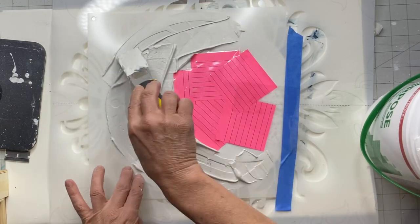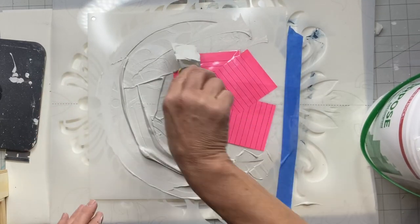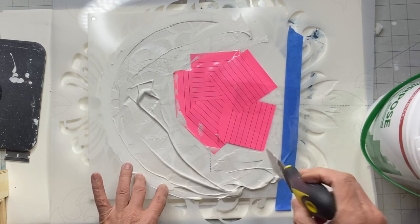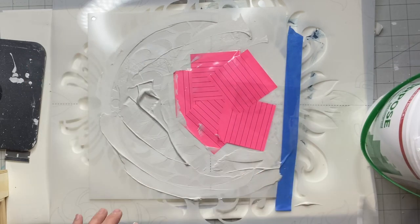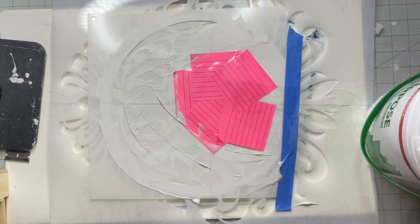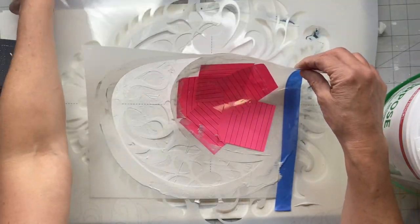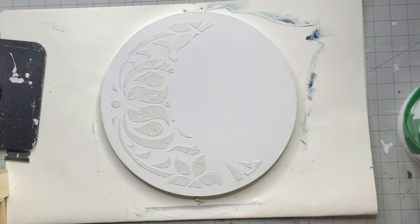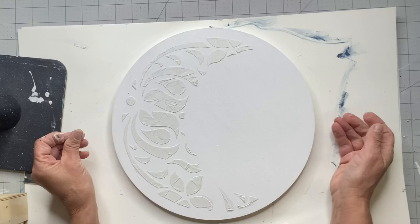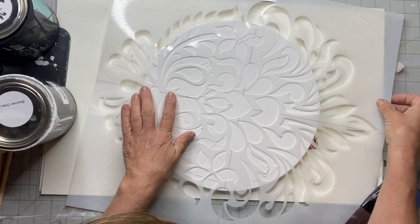This is just a nice technique for those who want a raised stencil and don't have salt wash available. I'm using a spackle knife — and again, this is joint compound, not spackle, two different things. Once I spread that all over my moon, I'm going to lift the stencil, and you can see the texture in that pattern.